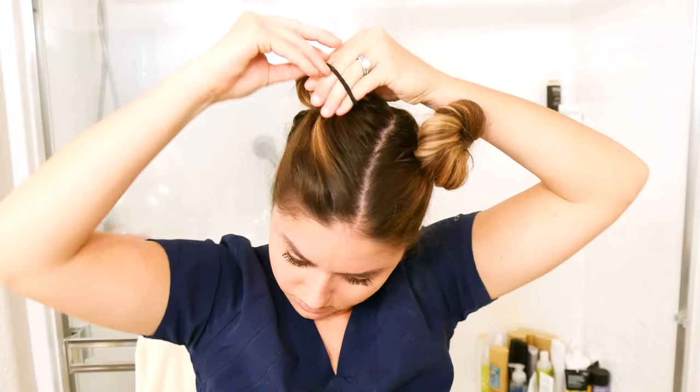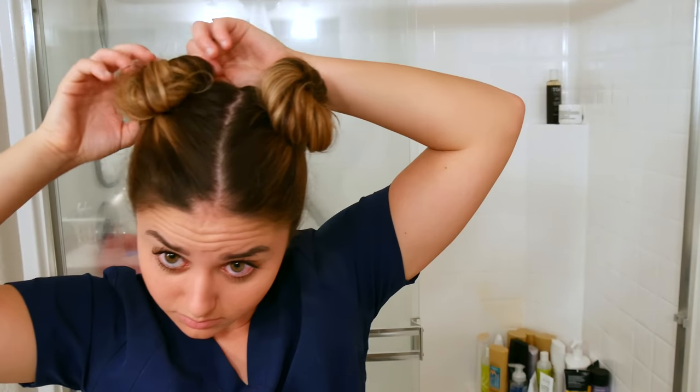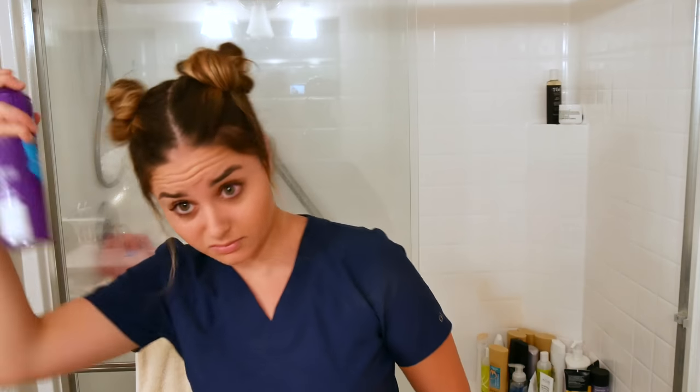Then you're going to do the exact same thing on the other side. You just have to kind of manipulate both sides so that they're equal — that's the hardest part of this hairstyle. Then I just pull out a couple strands of hair in the front, and voila, spray some hairspray, and we're done.